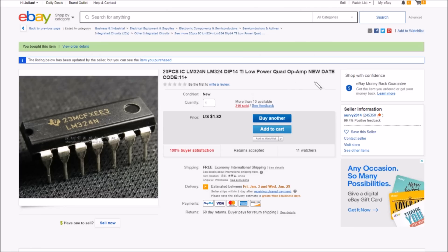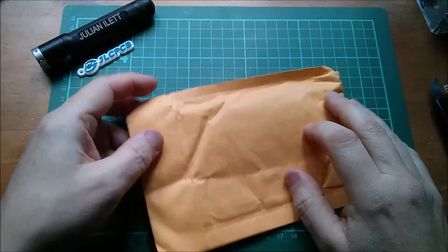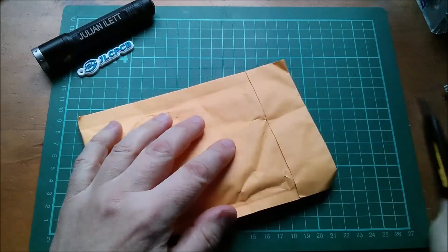These are 20 pieces of LM324 DIP 14-pin low-power quad op-amp — new date code. Very cheap actually: $1.82 for 20 pieces, that's less than 10 cents each with free shipping. I got these from survey2014. I think we'll have to call this the last one because the light level is dropping very fast.